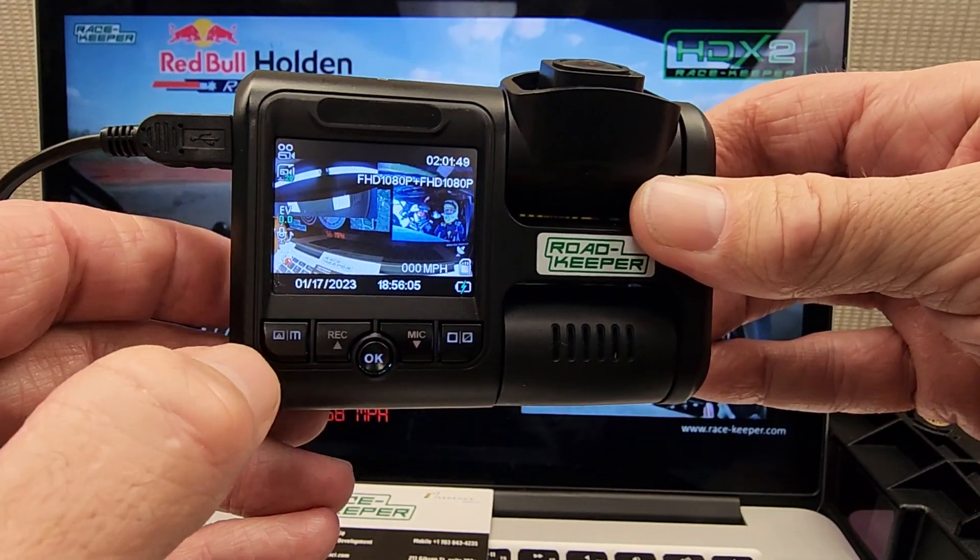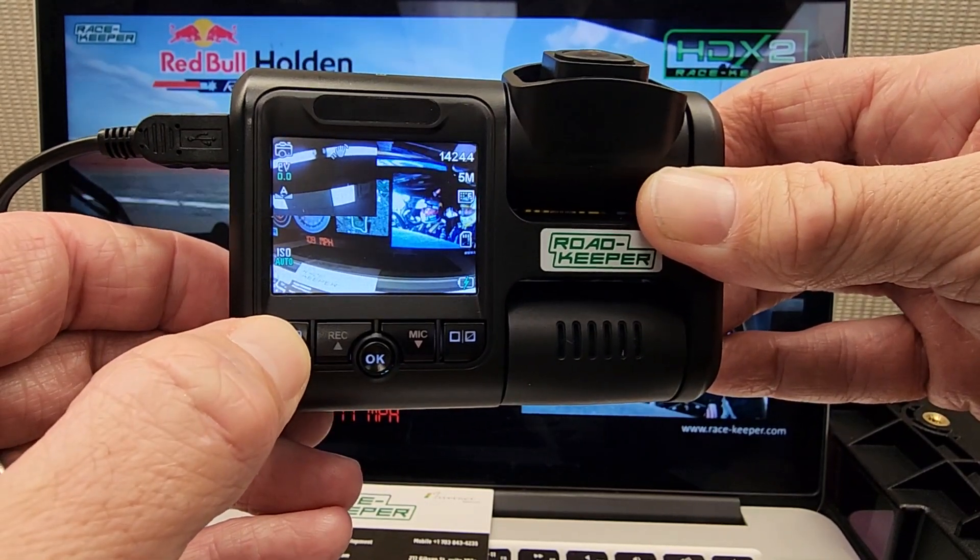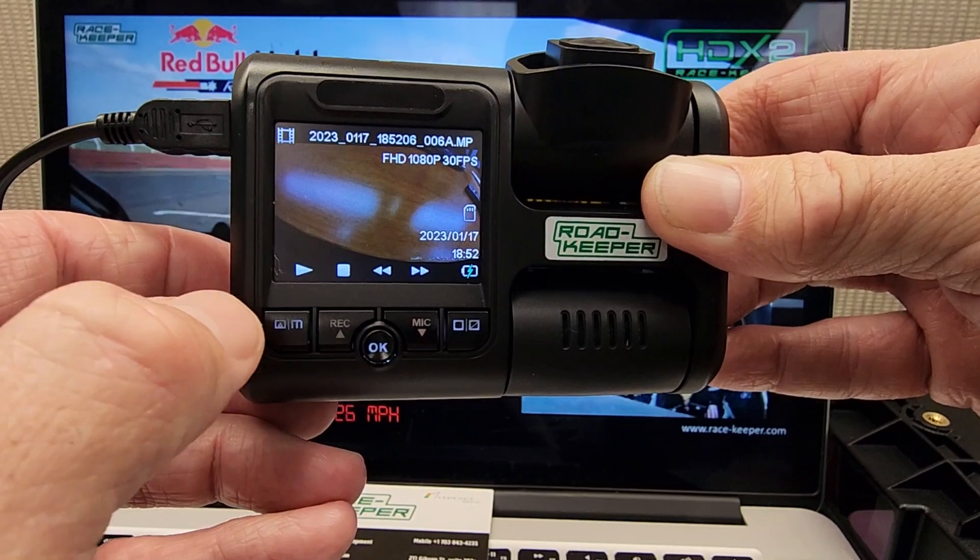Firstly, we're not recording. Press the mode button and hold it to the beeps. And one more time, hold it to the beeps. That gets us to the playback mode.